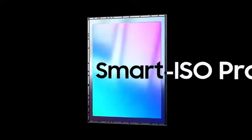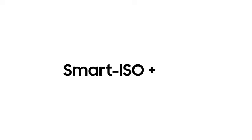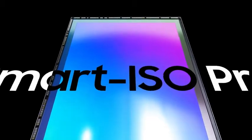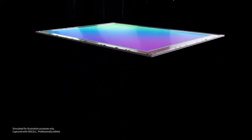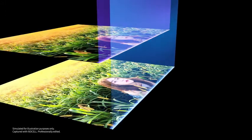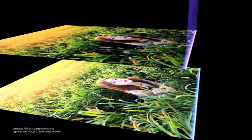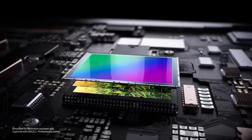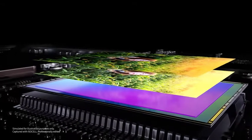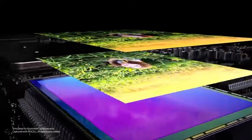Say hello to Smart ISO Pro. Smart ISO Pro is an innovative HDR technology that utilizes the principle of Smart ISO. Smart ISO Pro creates two readouts of a single shot — one in High ISO mode and another in Low ISO mode — and merges them into a single image. By doing so, Smart ISO Pro lets you take vivid and colorful high-dynamic range photographs, especially in a setting where bright and dark areas coexist.